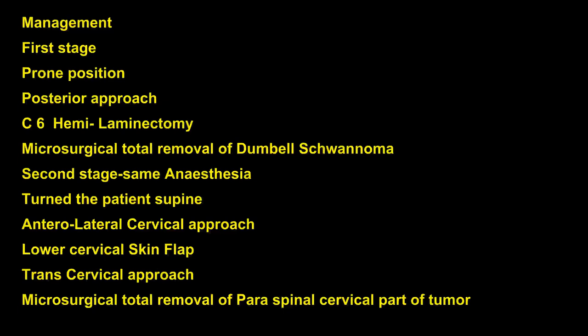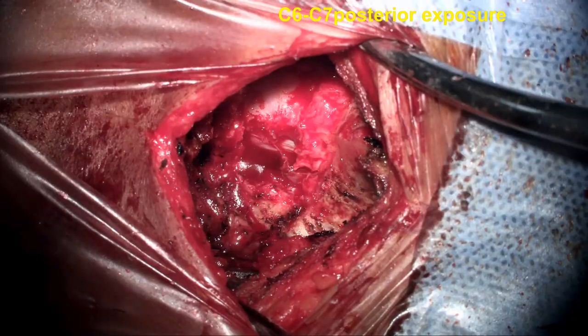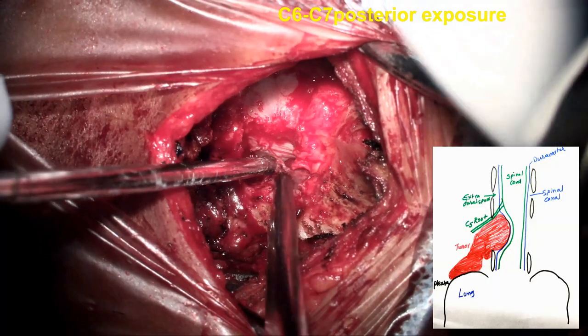She was taken up for surgery. First stage: in a prone position, posterior approach, C6 hemilaminectomy, microsurgical total removal of the spinal, intradural, and intracanal part of the tumor. Second stage: patient turned, same anesthesia, anterolateral approach, cervical anterolateral flap, and microsurgical total excision of the lesion.